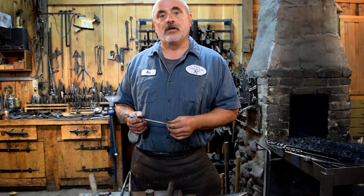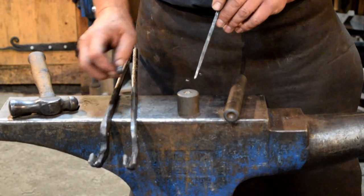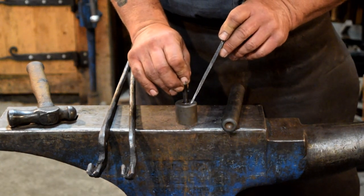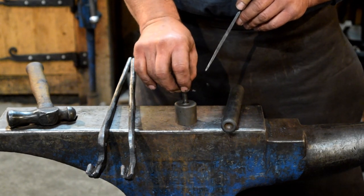You just need a few basic tools to do some riveting. One of them is a rivet bucking tool. The bucking tool supports the head of the rivet. Your bucking tool should fit flush with the inside head of the rivet, which keeps the rivet head from deforming during the riveting process.